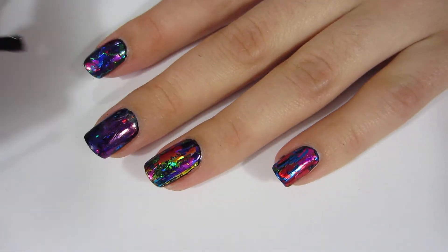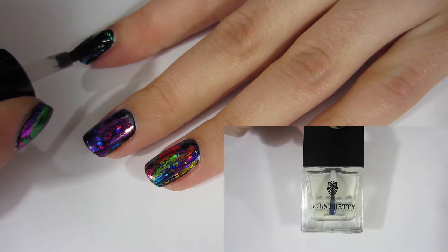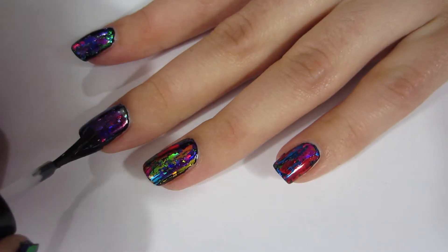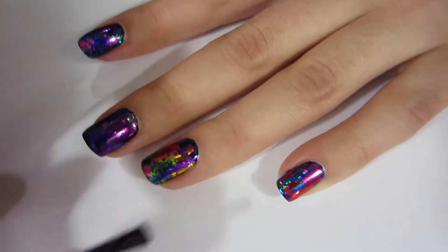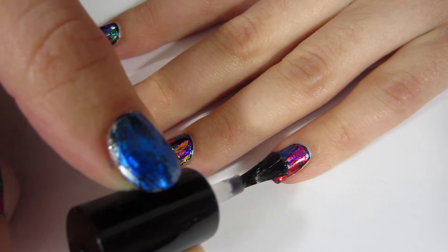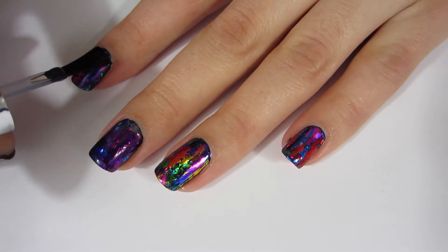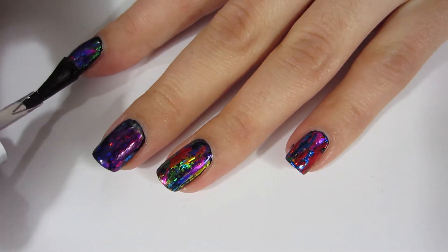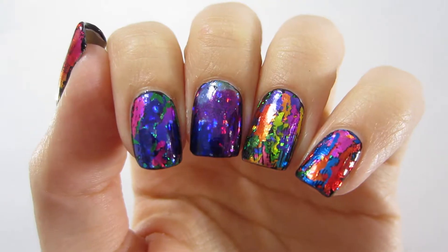For a very important note: this foil is mostly used with gel because of gel top coat, but I'm using it with regular nail polish. I'm using a water-based top coat — this one is peel-off, so I don't want it to peel off on its own. I'll put a quick-dry top coat on after the water-based one dries. Normal top coat will ruin your foil, which is why I'm using the water-based top coat. I'll link it in the description.